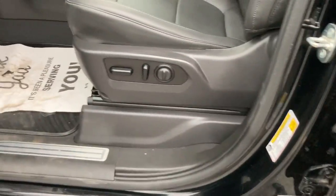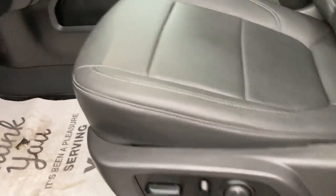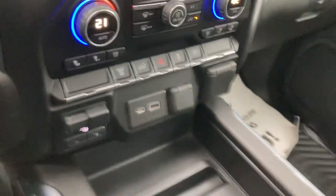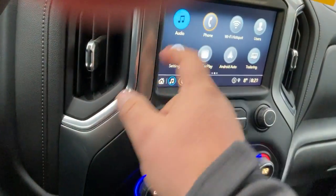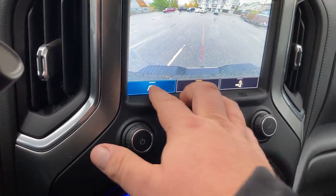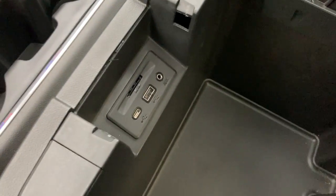Heading right into the driver's side here. You got your memory seats, auto four-wheel drive, which is new for the HD trucks. Of course your heated steering wheel — these are heated and ventilated seats for the driver's side. Built-in trailer brake controller, backup camera, trailer view, and inside the console here you got a couple more USB ports.